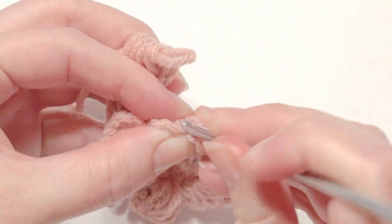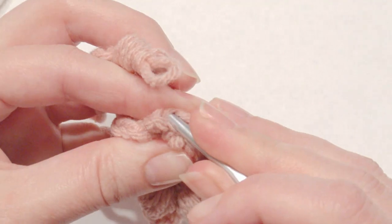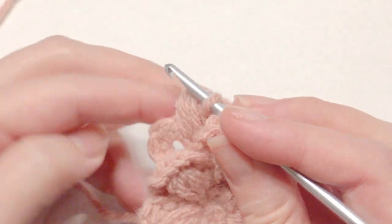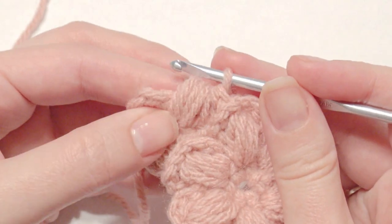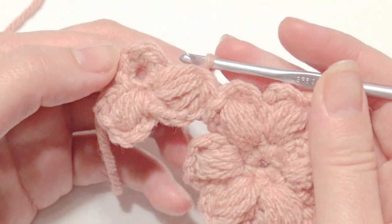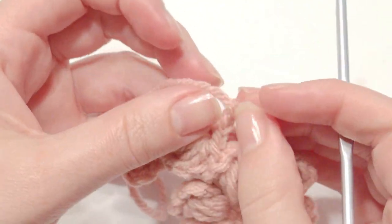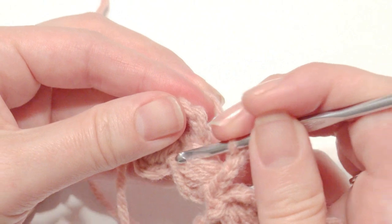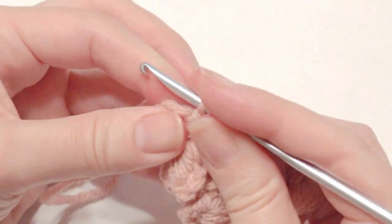Now you have your other flower that you made the same exact way with each petal — which is six petals. You're going to insert your hook into one of the back stitches in the center of the petal, and then pull it through with your incomplete petal. Don't complete the petal. Then you're going to chain one, and then chain three more — so that's four altogether. Then insert your hook into the center of that puff flower in the same stitch, and you've connected it.